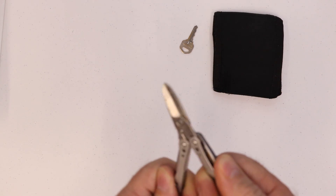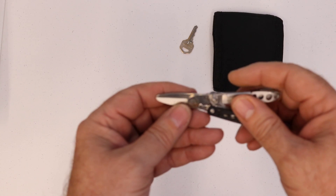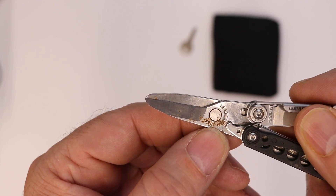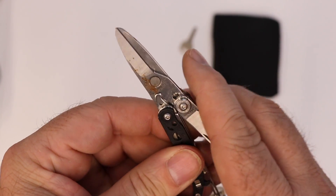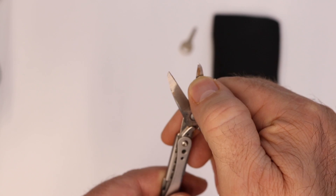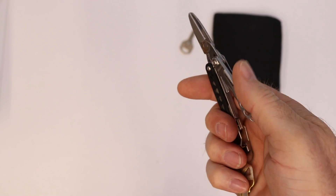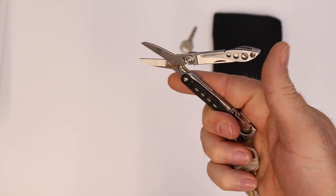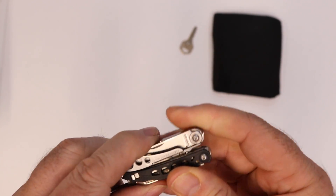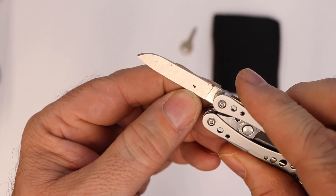It has scissors, but what I don't like about it is — it's Leatherman, so you would think it would be holding up. But as you can see right in here, we've started to rust and the rust is really affecting the action of the scissors. You can see rust there on the blade tip again. Where I used to be able to just work it freely, I no longer can do that because of all the rust, and it's not stopping there.